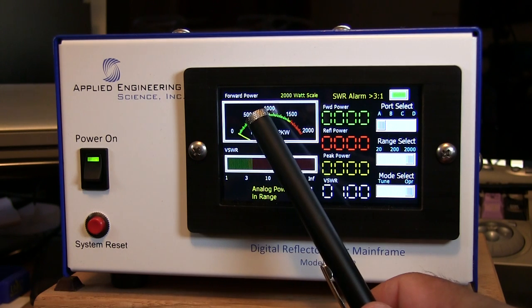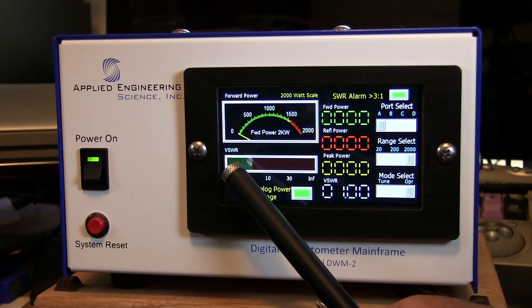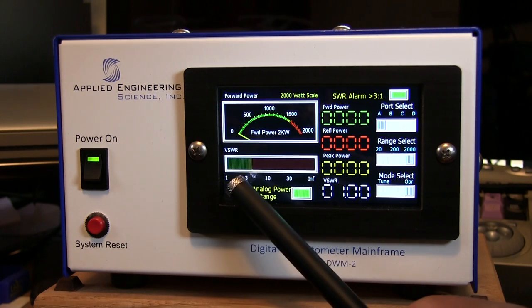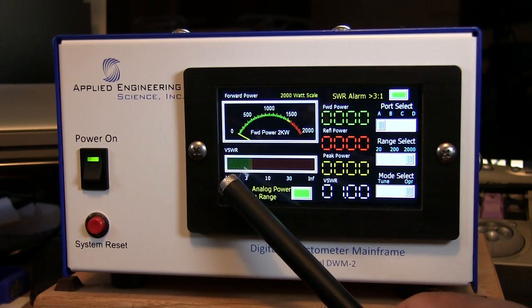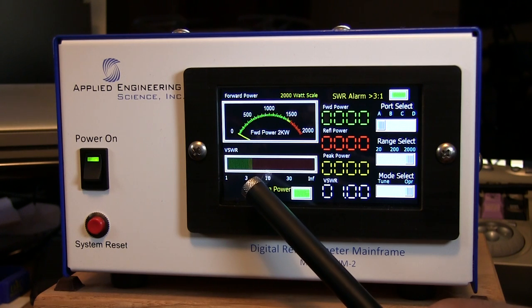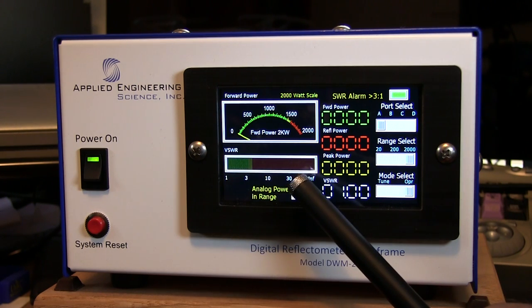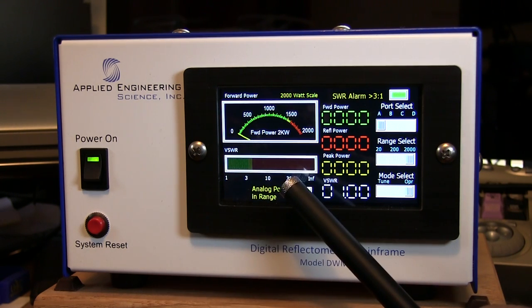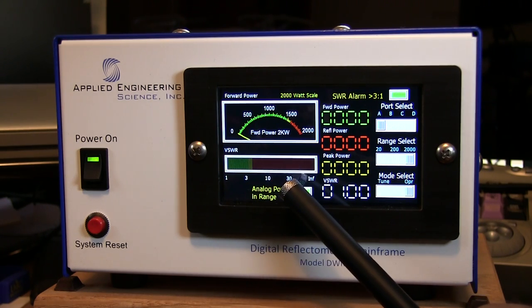At the top you've got your forward power display showing the 2,000-watt scale, and then you've got your VSWR which reads from one to infinite. I wish this was a more refined scale between one and ten maximum — something like 1.3, 1.5, 2, 2.5, 3, etc. But evidently the manufacturer chose this wide scale for a commercial testing environment where you may possibly see an SWR above 10:1.